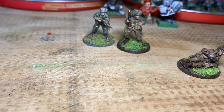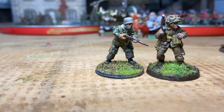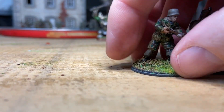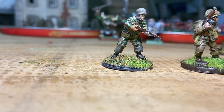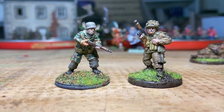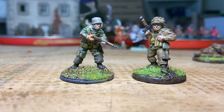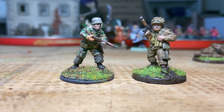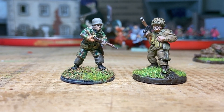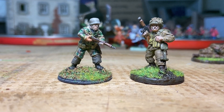Now I'll do a quick comparison. This is Offensive Miniatures on the left and Warlord Games on the right. I certainly wouldn't look at them and think they don't match — you could argue the Offensive figures are a little bit slimmer, but certainly nothing that would stand out on the table. With a bit of luck these guys will be meeting on a table soon.